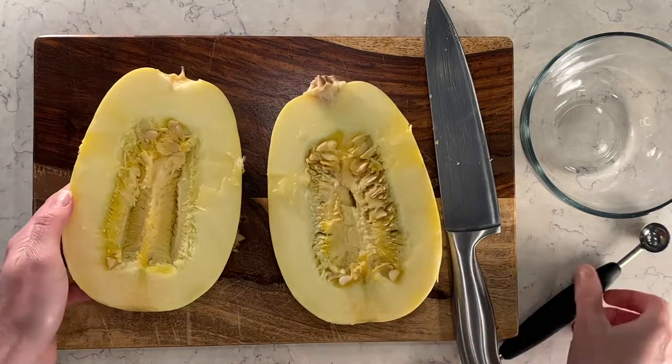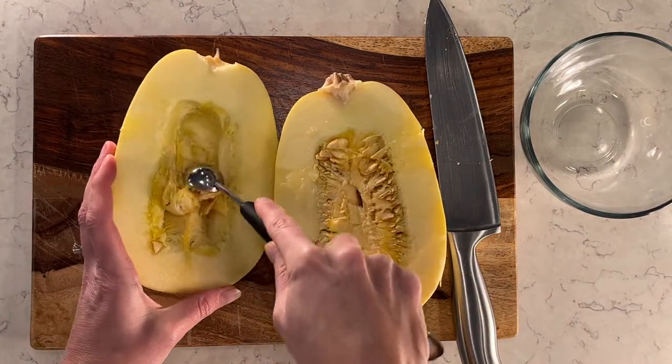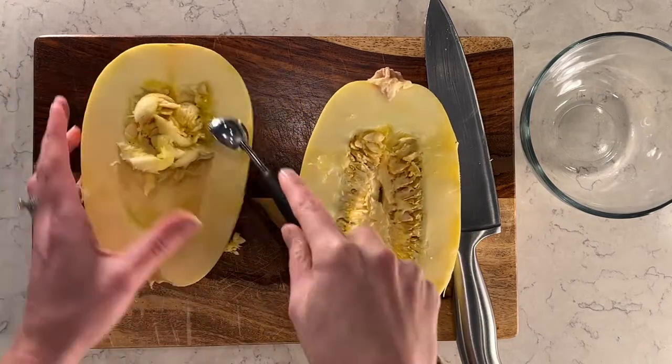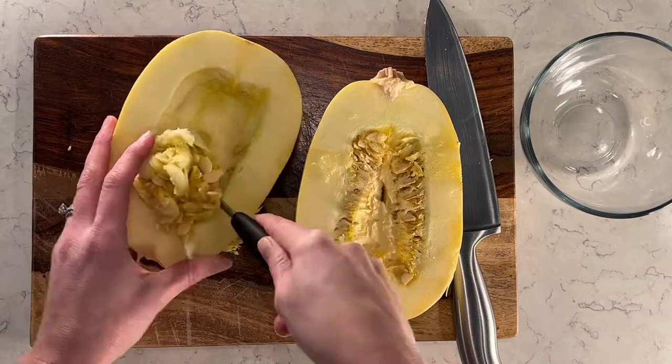It has seeds inside, so I use a melon baller because it's pretty sharp and it's really easy to just scrape the seeds out. I'll discard them before we get ready to cook the spaghetti squash.